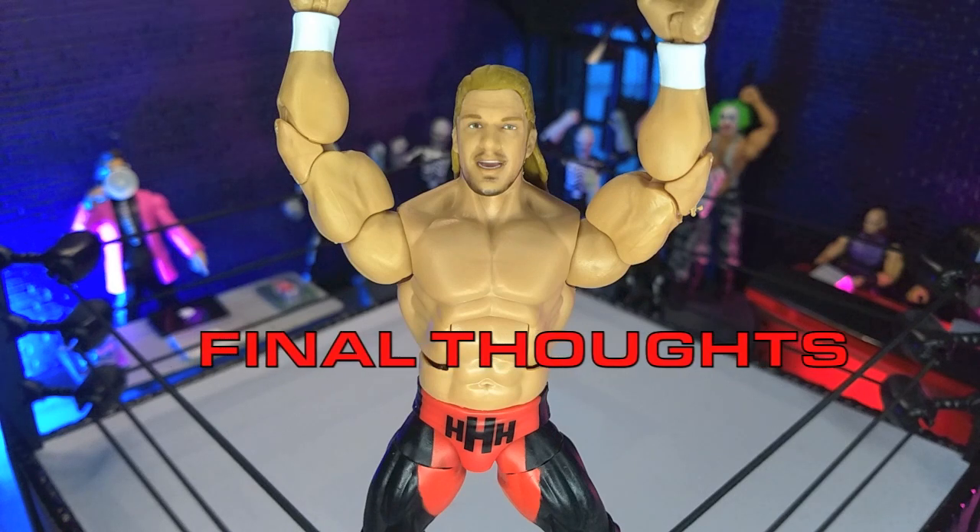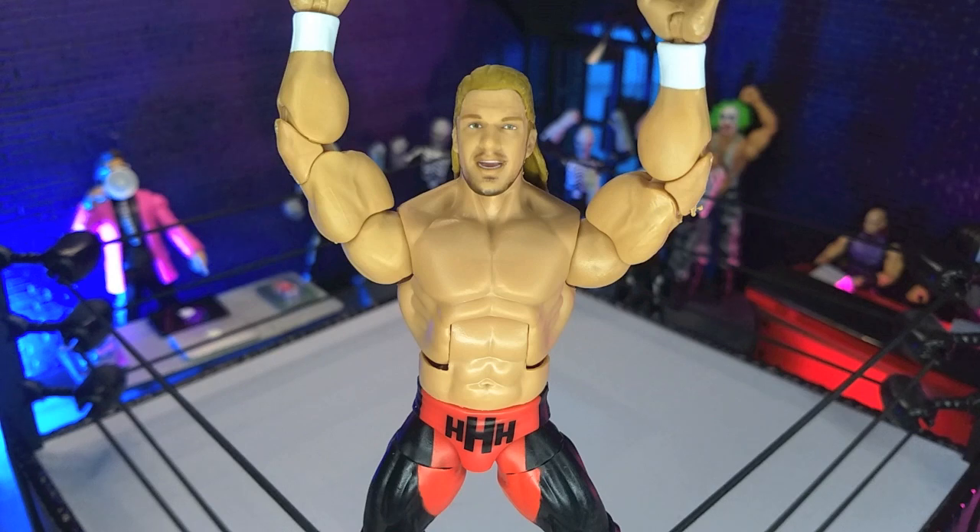My final thoughts on the WWE Elite Collection Monday Night War Triple H figure from Mattel: this is definitely a decent figure, but in terms of the wave it kind of feels like the lowest effort — a ton of reuse. The head sculpt is a weird choice; the likeness is there, but the hair just falls flat, and the expression is strange, which made more of an impact on me the more I looked at the figure. If you're a big Triple H fan, absolutely get it. If you're collecting the whole Monday Night War line, absolutely pick it up. Otherwise, this could be an easy pass. This is a Walmart exclusive, as the Monday Night War offshoots are for both the Ultimate Collection and the Elites, so I wish you the best of luck out in the wild.